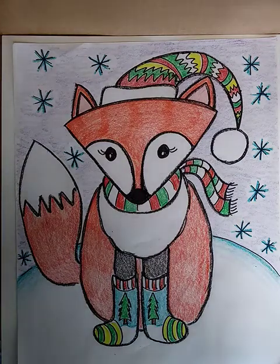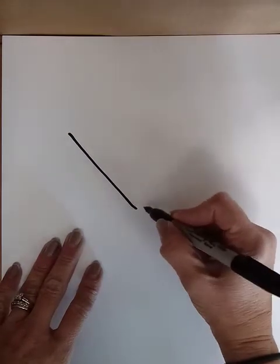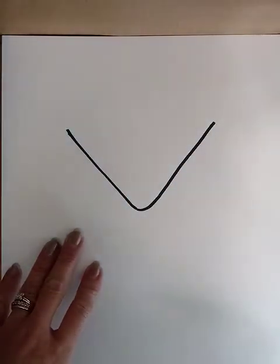We're drawing a little fox wearing some winter socks, and we're going to use some simple shapes to draw together. You might want to draw in pencil first — I'm going to draw with marker. I like to start towards the top of the paper with sort of an upside-down triangle shape for the head and the face.